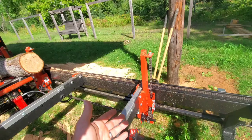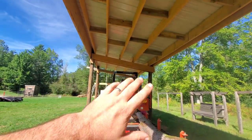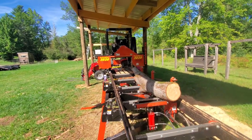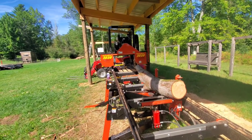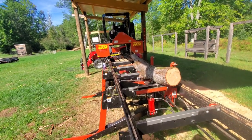One of the first things I did when I got my mill was get a structure built over it. I do not want my mill sitting out in the elements. Keeping it as close to indoors as possible will prolong the life of the mill, reduce maintenance, and keep everything cleaner.